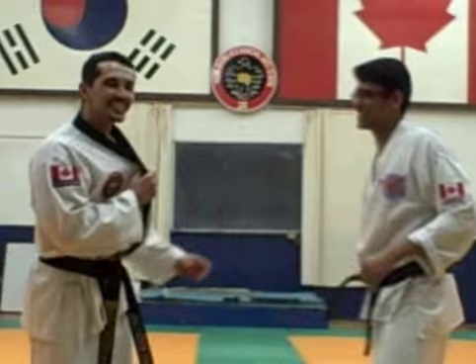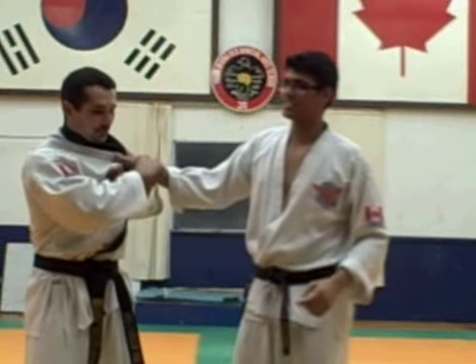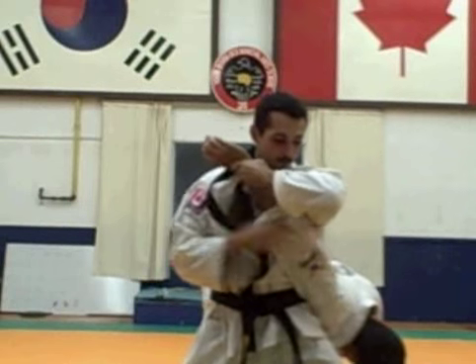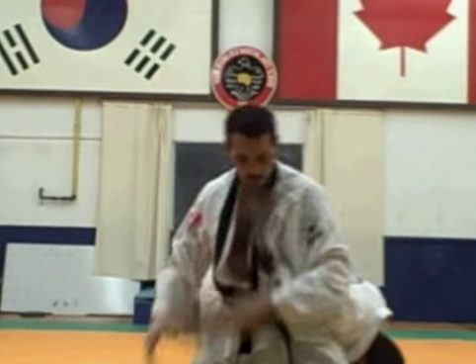I'm going to do a little bit more detail now. We're going to block in, step in, get my hip in — and once checked, keep the arm right under your armpit and put pressure against the elbow.